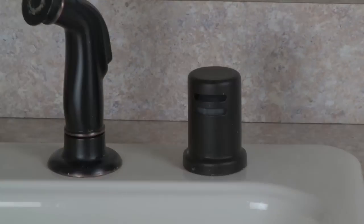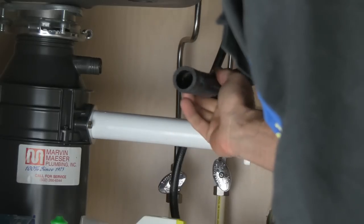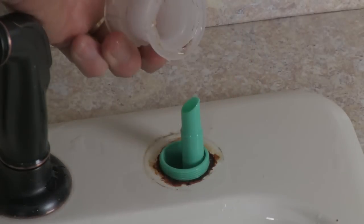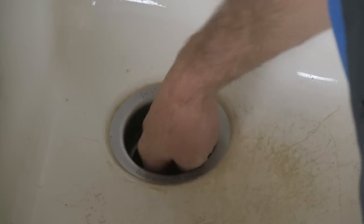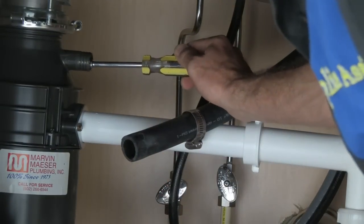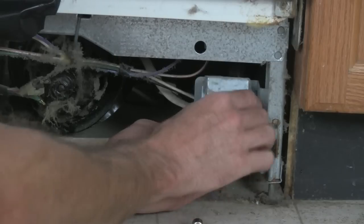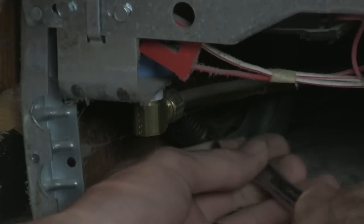Water should not normally flow out of the air gap. If it does, it means the secondary hose is clogged and should be cleaned, the air gap itself has become clogged, or the garbage disposal is blocked by either food or the pre-installed disposal plug. Yes — disposals have a knockout plug that needs to be removed for dishwasher installation. You would not believe how often that is overlooked.